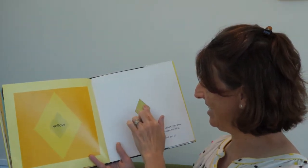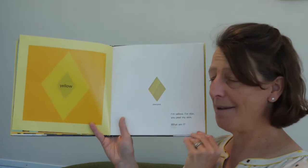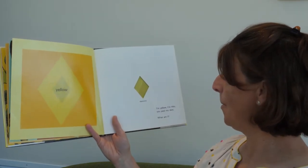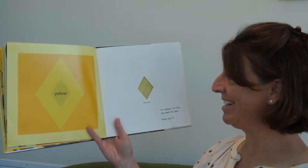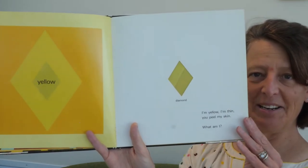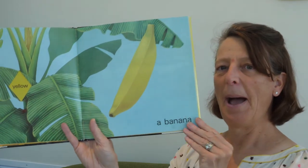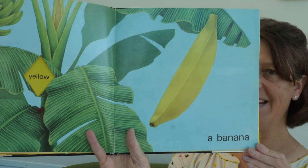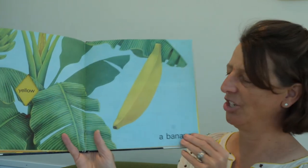What shape is that? That's a diamond — that's neat. I'm yellow. I'm thin. You peel my skin. What am I? I'm yellow, I'm thin, you peel my skin. A banana. Do you like bananas? They are delicious.